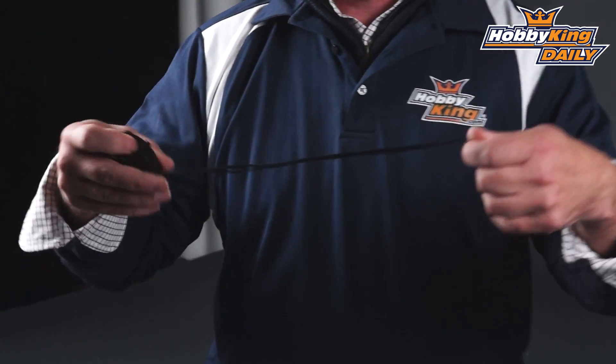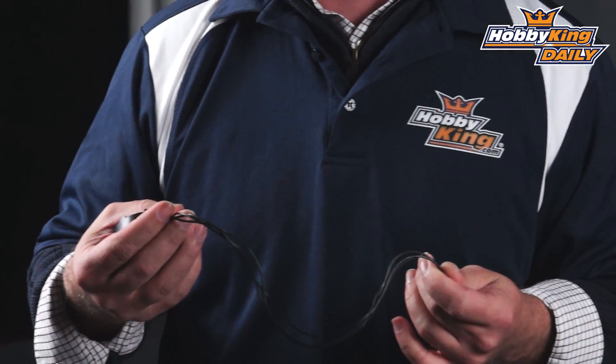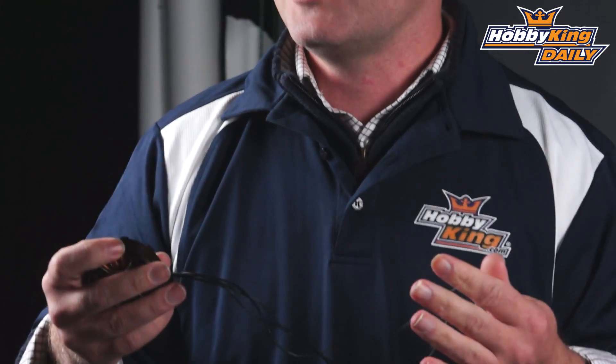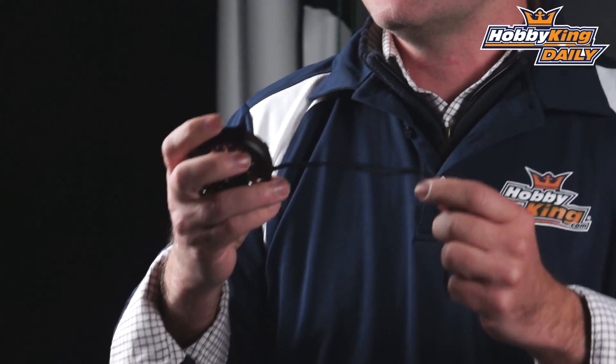The first thing is the HD — we included highly flexible silicone wire. We've gone over this in the past with brushless gimbal motors. Since they don't have a whole lot of torque, you don't want anything dragging them down in your setup. So this 24 gauge silicone wire that's included in all these — it's fantastic.